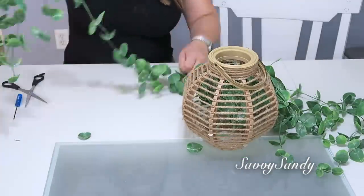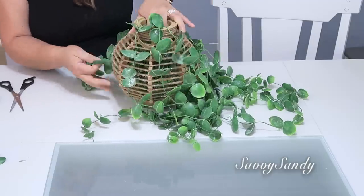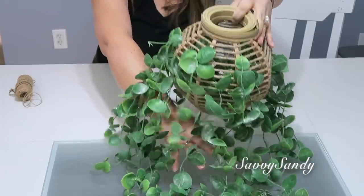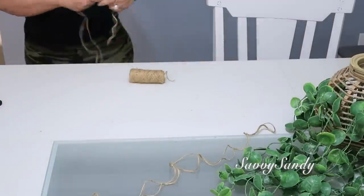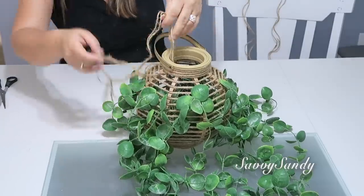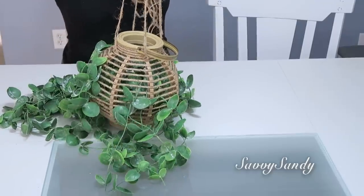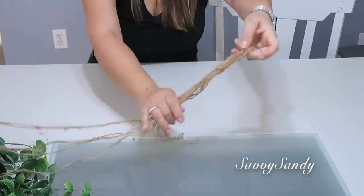If you remember, these were the branches I used as a table runner to decorate the dining room at Christmas. The leaves look and feel very real. Look how it turned out — it's looking much better already. Now I'll take the jute cord and cut about four long pieces to tie them in between the other cords, so I can hang this more easily. At the top I'll make a small knot to create a loop so it can be hung from there.